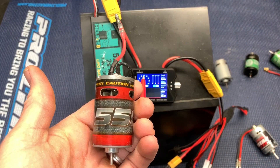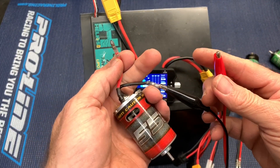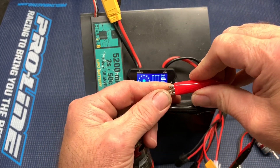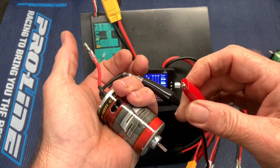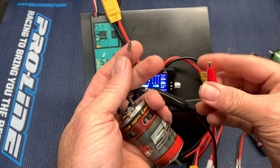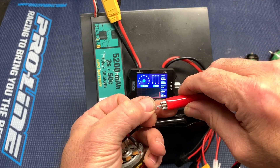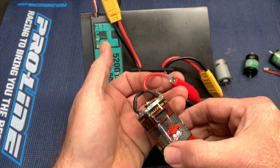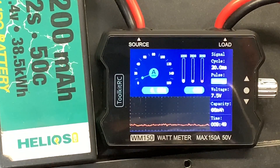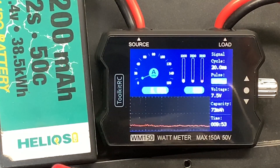The Redcat 550 motor that we always see in the Redcat brushed motors — I believe some people say it's a 17 turn. I'm assuming we've got some bushings messed up. Let's see what it pulls. Oh, that thing's horrible. I can smell it. 6 amps, 5 amps, 6 amps, 41 watts.